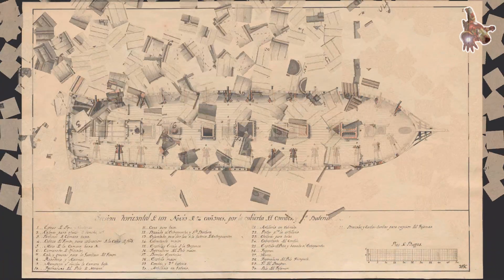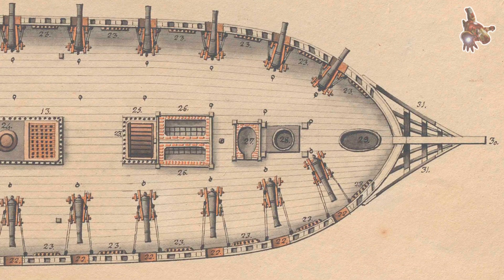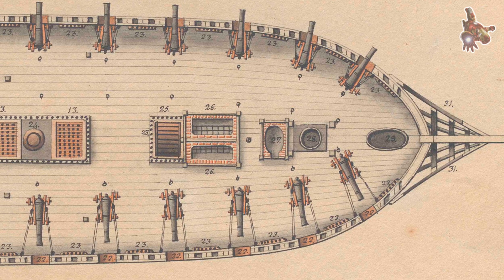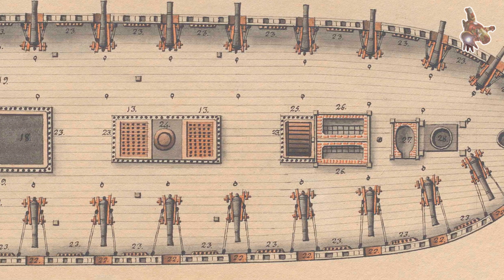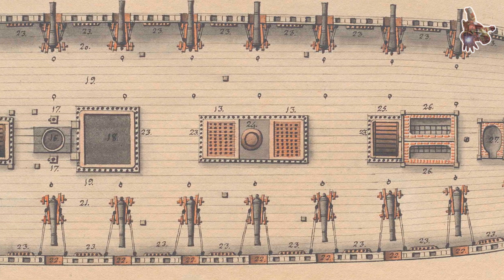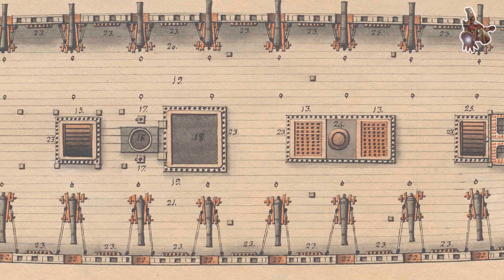On the upper gun deck, the armament consisted of 30 24-pounder guns. This secondary battery provided a high volume of fire and was effective both against enemy hulls and rigging. Additional guns were mounted on the quarter deck and forecastle. Here, Montañez typically carried 16 lighter 8-pounder guns, supplemented by 2 to 4 light 24-pounder carronades.